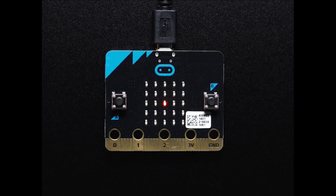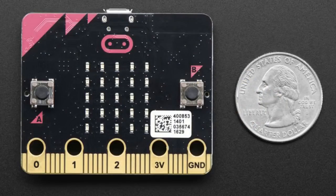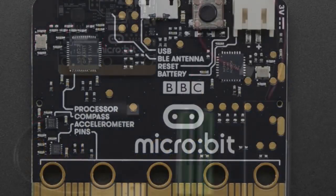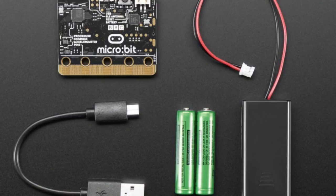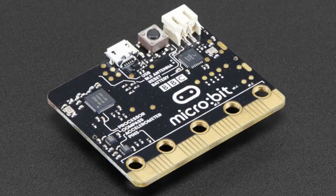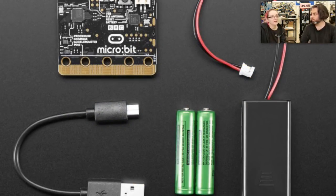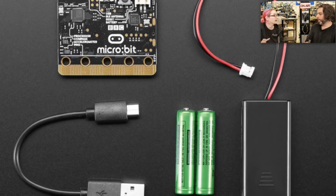The star of the show tonight is the micro:bit — it's a British invasion of microcontrollers! We're the first American distributor for the micro:bit. We've been chatting with the micro:bit people; they're super lovely and we're excited to do projects and accessories for it. Right now we're stocking the micro:bit Go pack, which comes with a micro:bit, a battery pack, two AAA batteries, and a cute little USB cable — everything you need to get started all in one.